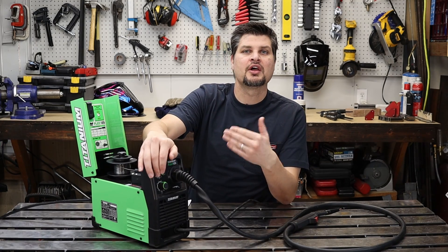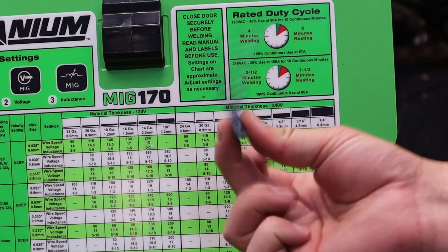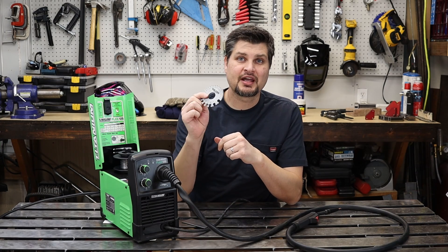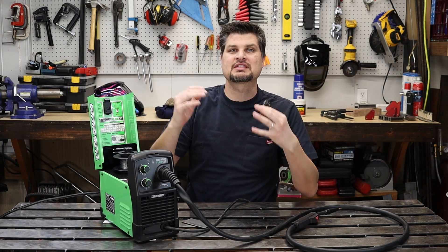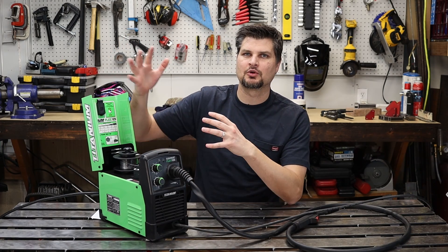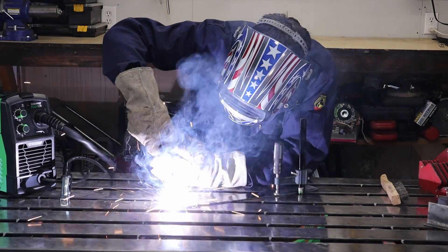Most machines include a thickness gauge so you can measure your material and know which settings to use. A handheld thickness gauge is extremely helpful when you can't easily slide stock into the machine's built-in gauge. Keep in mind all machines are different, so I always have a piece of practice material that's the same thickness as my actual project. That way I can dial in the settings before laying down the final bead on the piece I'll be showing off.